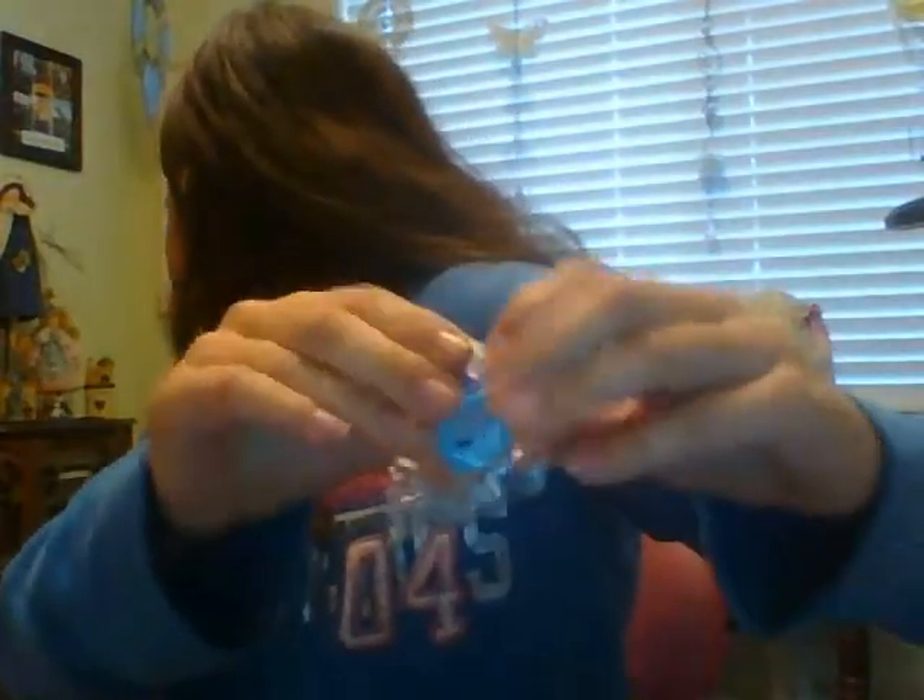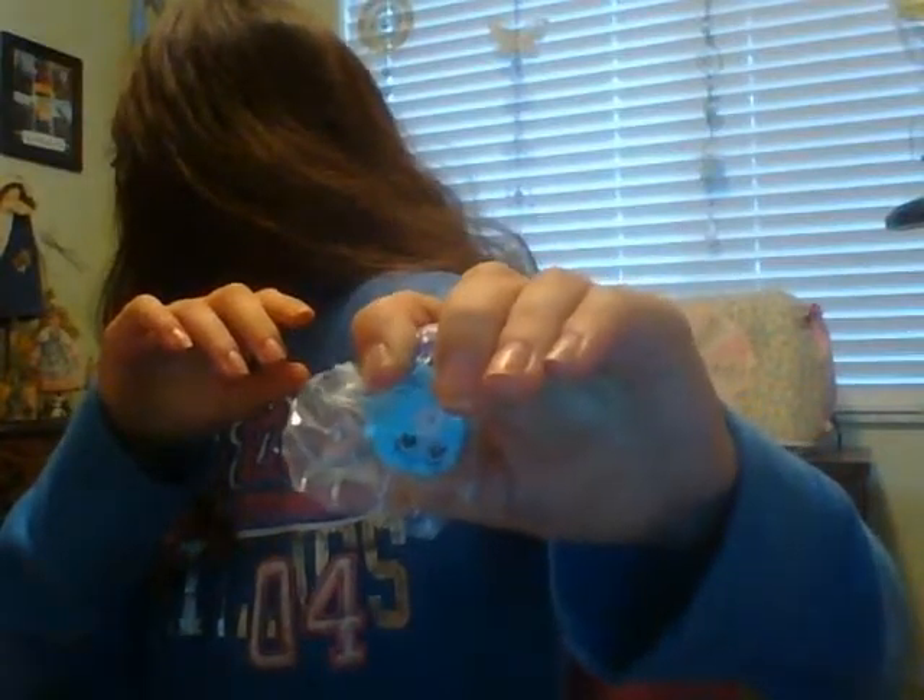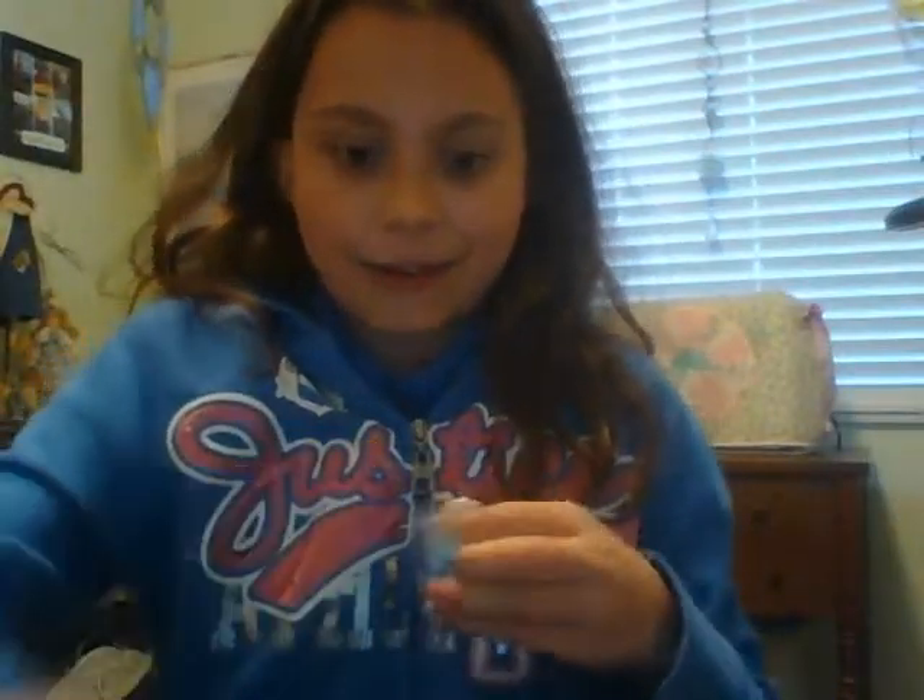Oh, I know what this is — this is Scale Scale. I'm not sure what color, but it's Scale Scale. I can feel the little berries at the top, and I don't have this one yet, do I? Oh, it is Scale Scale, and I don't have it — so that's pretty much my challenge, just feeling what Shopkin it is.